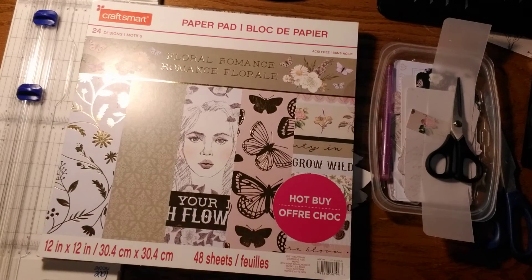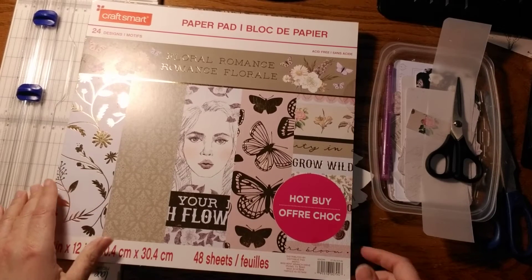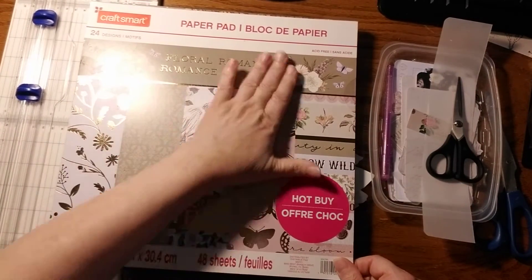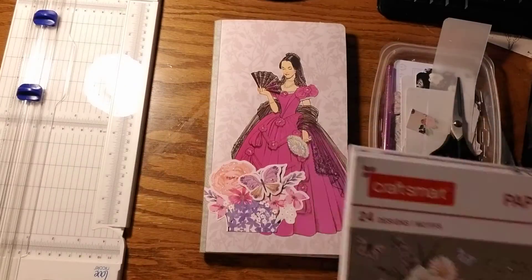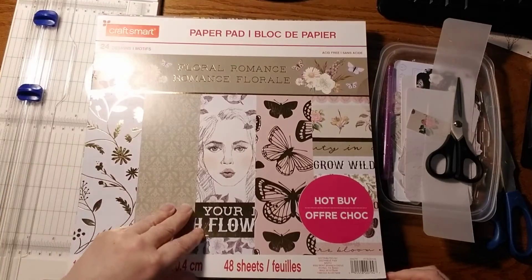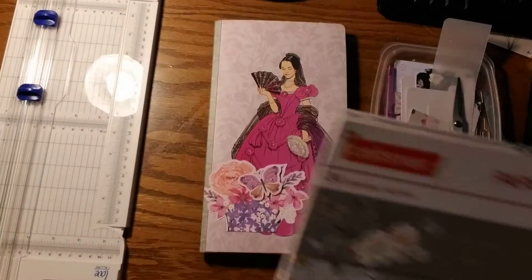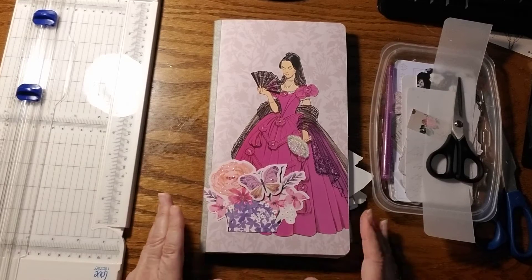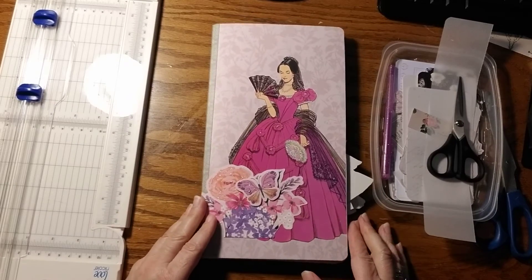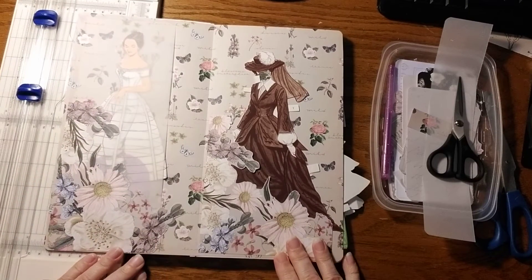So we have been working on using this Floral Romance paper. I just wanted to show you what I'm using — it is a beautiful paper. This hop-by paper does have nice paper that doesn't crack when you bend it. I think it's by CraftSmart, but I like this one.